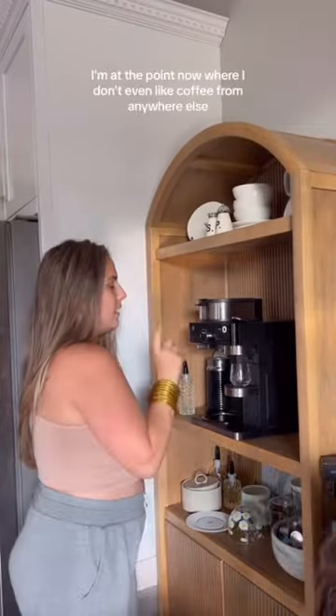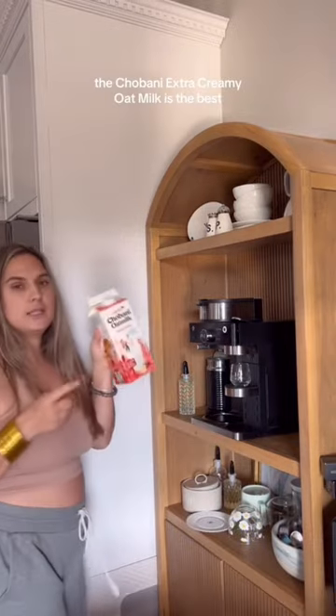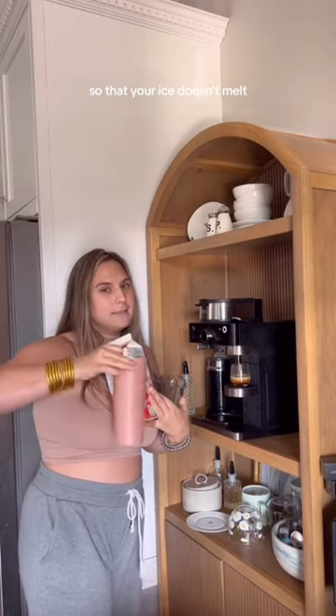Finally restocked my Nespresso — I am a happy girl. I am at the point now where I don't even like coffee from anywhere else. So I do two shots of espresso. The Trevani Extra Creamy Oat Milk is the best. You're going to want a stainless steel cup if you're doing iced coffee so that your ice doesn't melt.